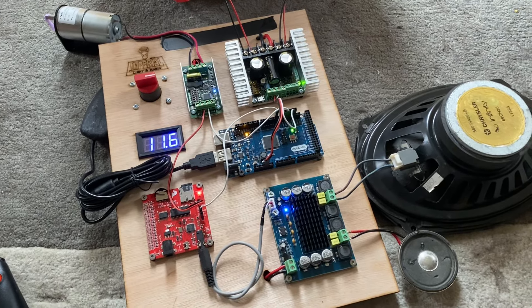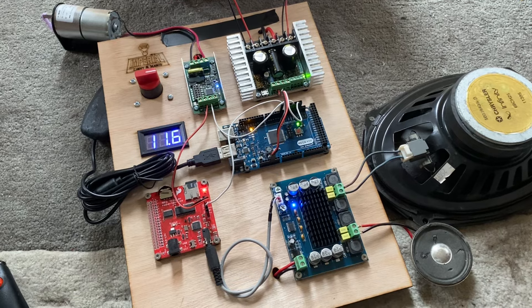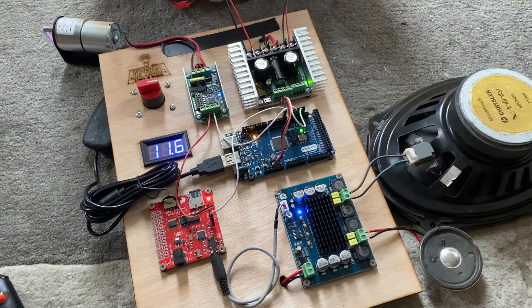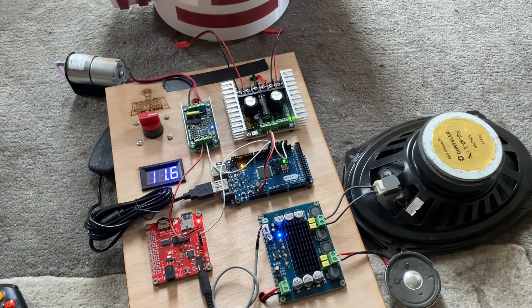Hi everyone, Steve here from Imperial Light & Magic with a quick demonstration of a board for one of my clients who has purchased one of my standard Padawan 360 boards.